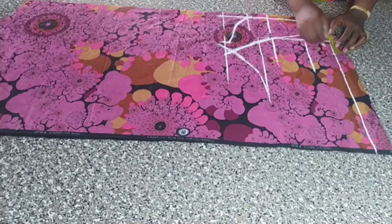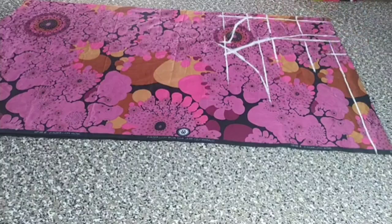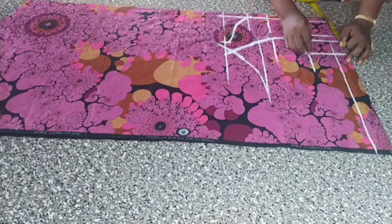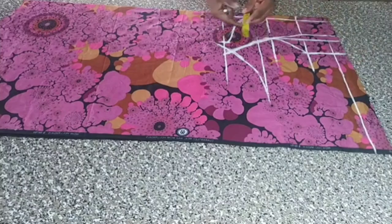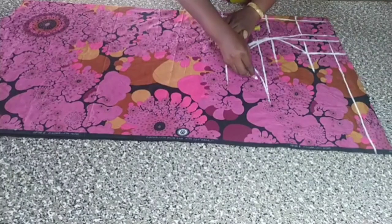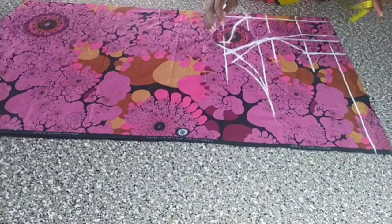For the side pattern, I mark 2 and a half inches on the length line and on the under-bust. I join the two, and from there in a curve manner I join it to my middle bust. On this line I mark one inch, then cover it into the one inch. Hope it is simple — if there's anything you don't understand, please ask in the comment section.